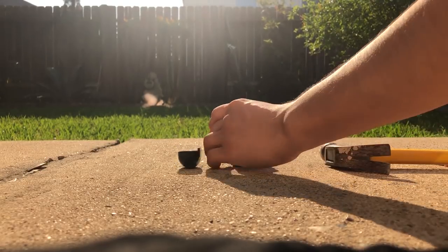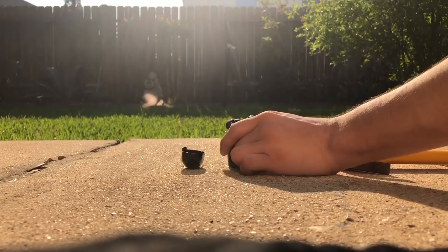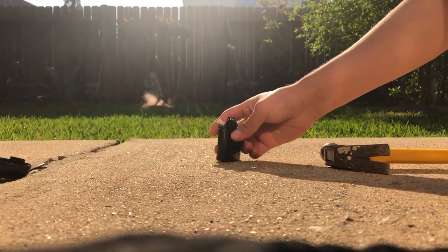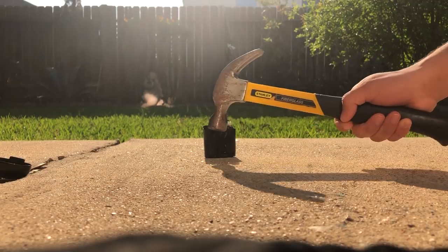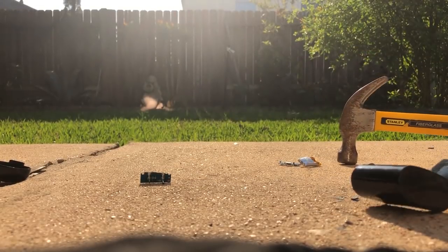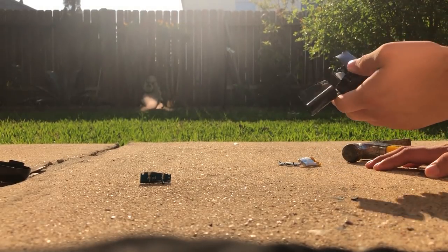Clearly this was an epic fail — it did not last that long. But let's go a little more to the extreme and use the hammer at full power. Parts went flying — that didn't last that long.